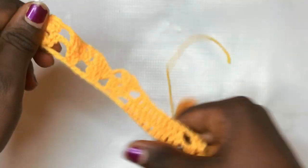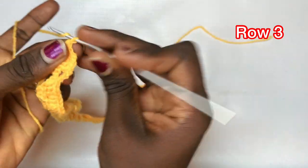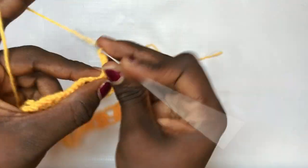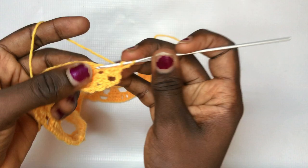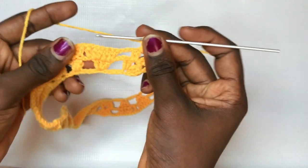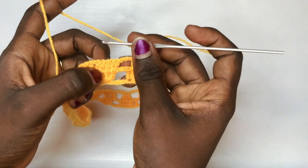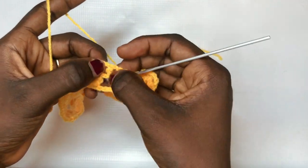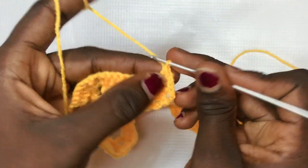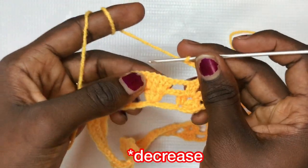For the next row, chain up three, turn over your work, and do your shell design as usual: two double crochets, chain two, two double crochets. You are meeting the leaf and since this is the highest increase for the leaf, it's time to decrease. Watch carefully — you are going to decrease the next two stitches into one stitch.